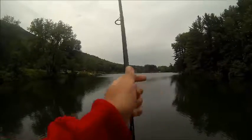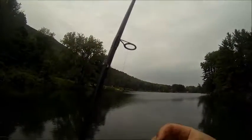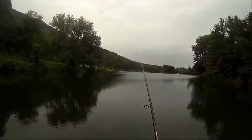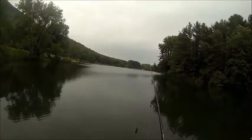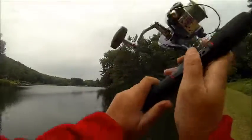What I have tied on as a trailer for this jig is the Zoom Chunk right here. Really, really good jig trailer. Let's get some fish. I literally think I will get one on this cast. They are so active right now.